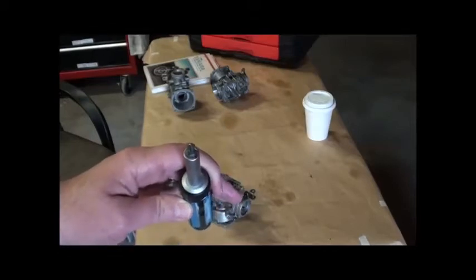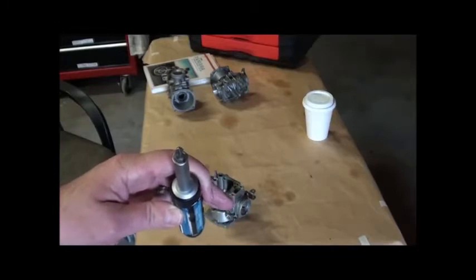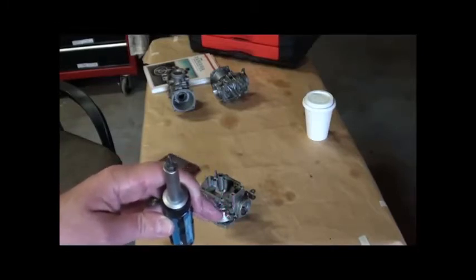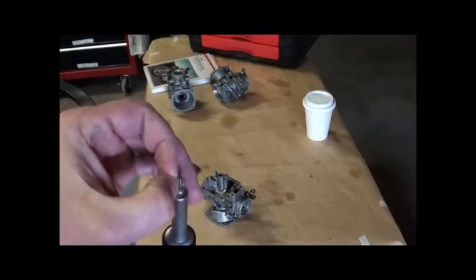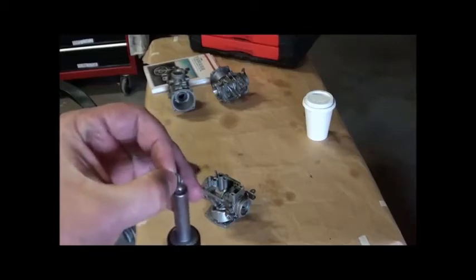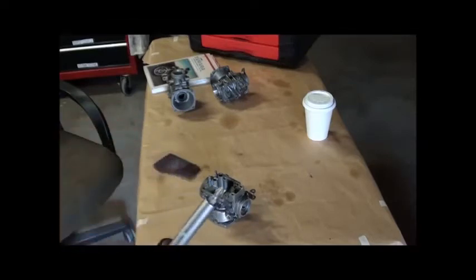Looking at them compared to a regular American-version screwdriver, it's really hard to tell the difference. But the real difference is one has more of a taper than the other — please correct me if I'm wrong on that.